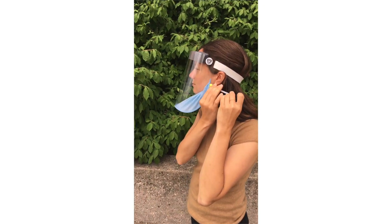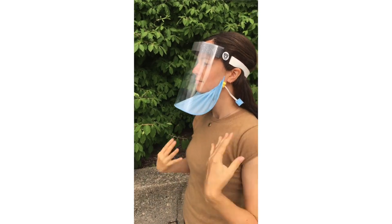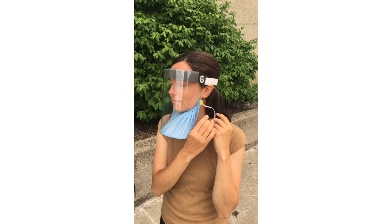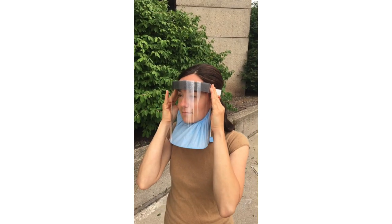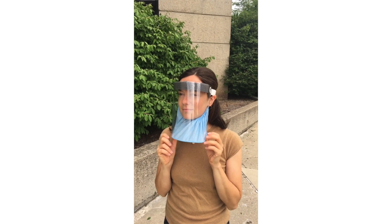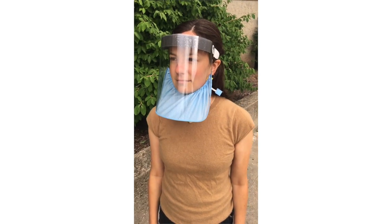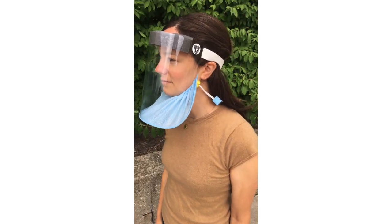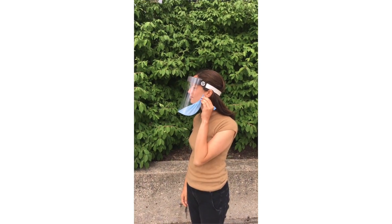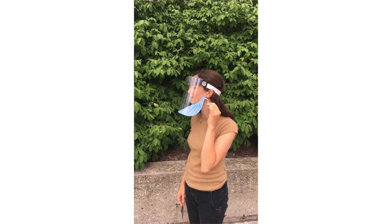It meets the clinical needs of UW Health as a class 1 face mask with a shield, but is not a respirator. There are gaps on the sides that can be adjusted from open to mostly closed, and it uses H100 sequential sterilization wrap for its shroud. This fabric has comparable filtration characteristics to that of a high-quality three-layer cloth mask, based on preliminary tests by the UW-Madison College of Engineering.